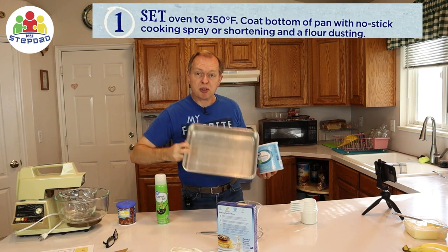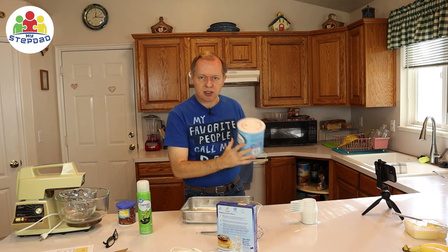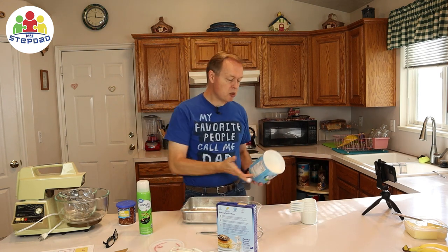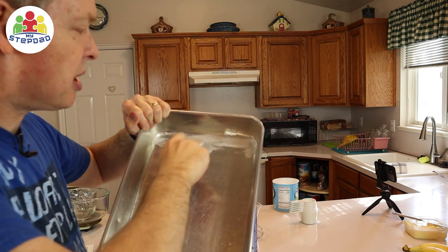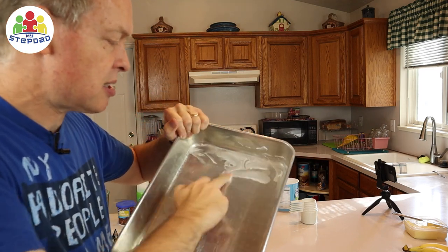It says to cover the bottom of our baking dish with a no-stick spray like canola oil, or I like to do it the old-fashioned way because that's what my mom did — and that's shortening. Put some on the bottom so the cake doesn't stick when you cut it and try to take it off. Take it in the pan and just rub it around. The place you really want to get it is in the corners because that's where it sticks the most.